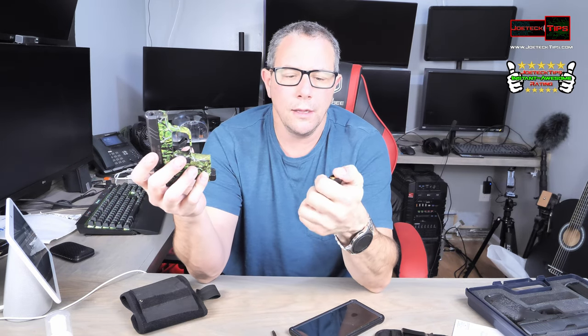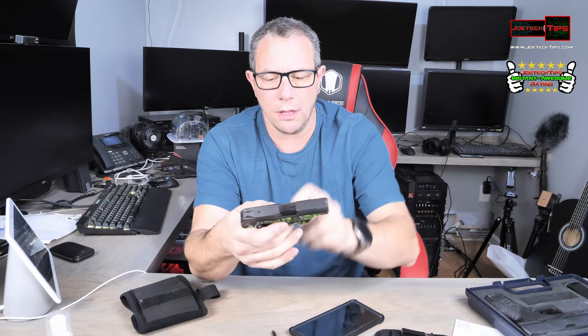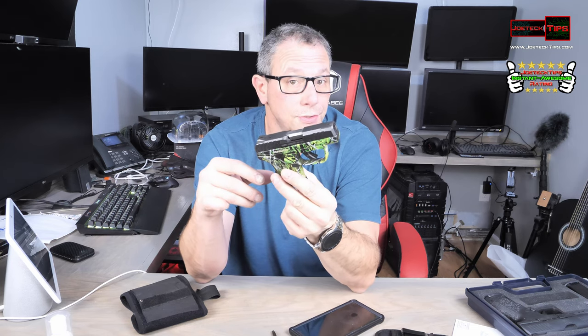This gun I leave loaded. I'm not sure if you're familiar with the LCP2 — the LCP2 does not have a safety. The mag holds six and one, so one in the pipe and six in the mag. I leave this gun loaded and ready to go. There is no safety on this gun — the safety is don't pull the trigger. There is a trigger safety here, so you can't really pull it until this is depressed. That is the safety — don't pull the trigger.